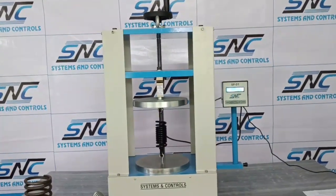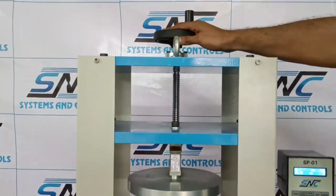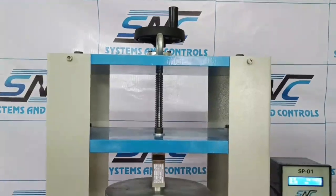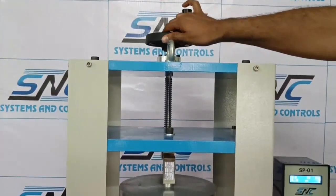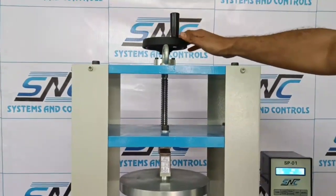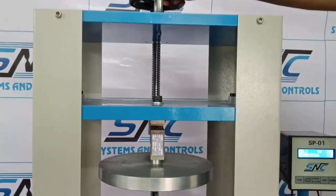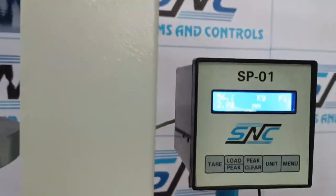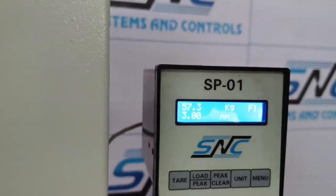We'll do the same for a tension spring. Make sure you get some positive force, then tear it out and start your test. You can see positive force because you are going in tension. The calculation remains the same — force divided by displacement to get the spring rate.